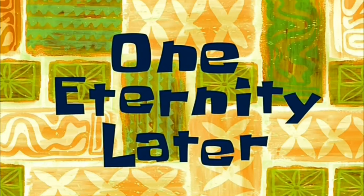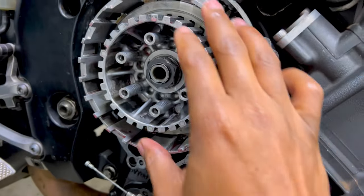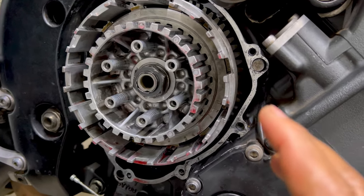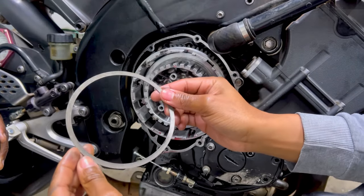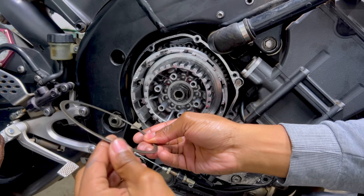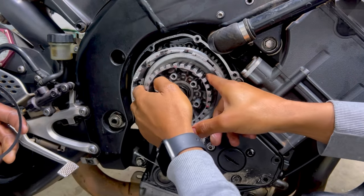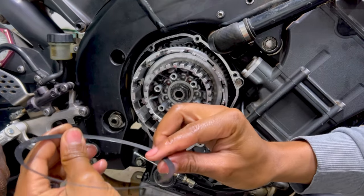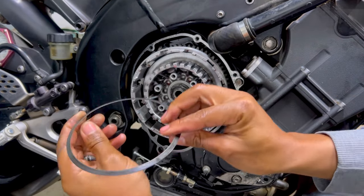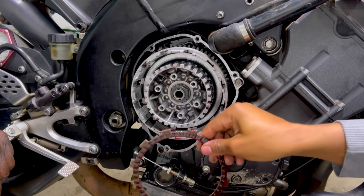One eternity later — the clutch plates have been soaking in oil and should be good now. We're going to take them out and put them back on the clutch basket the way they're supposed to go in, so hopefully we won't have that rattling or vibrating sound anymore. We're putting this ring on first — it goes in with the smoother side of the ridge facing in first. Then the next ring has 'outside' written on it, so we put the curved side facing in. Then we start putting in the clutch plates.